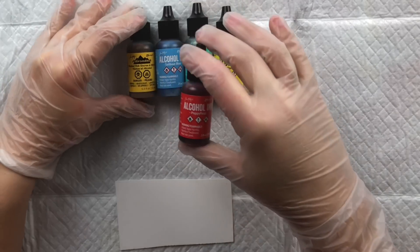Next we have Art-C alcohol inks from a company called Momenta, available in 18 colors. When I contacted Momenta they didn't have an official color chart, so I made my own since I own every Art-C color — that handmade chart is available on my website.